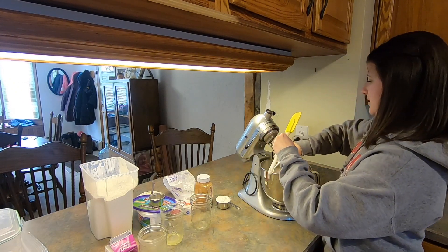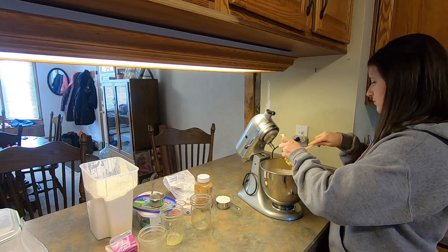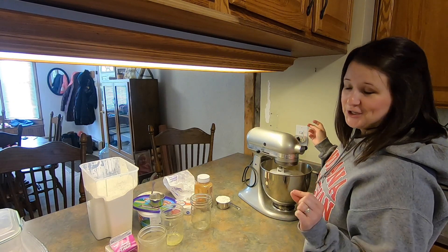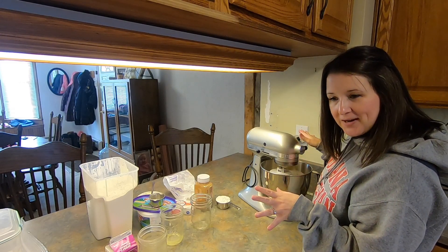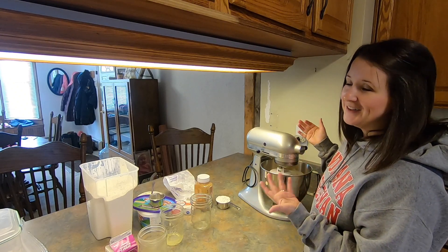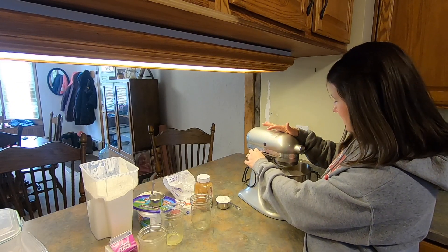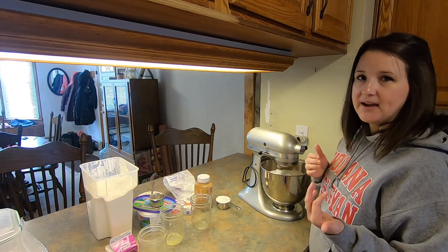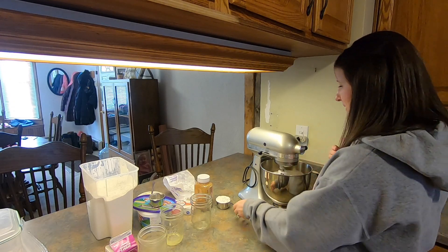We're switching to the dough hook attachment and we're gonna knead our dough. I don't feel the need to be a hero when making bread with yeast, so I just use my stand mixer to knead it rather than by hand. We're gonna knead this for five to seven minutes and then, depending on what it looks like, we may add more flour. It's still kind of a wet dough — it's gonna need more flour, I'm guessing.